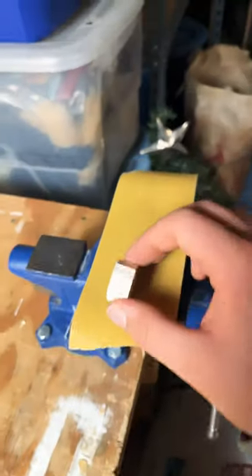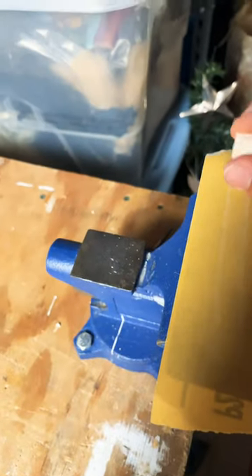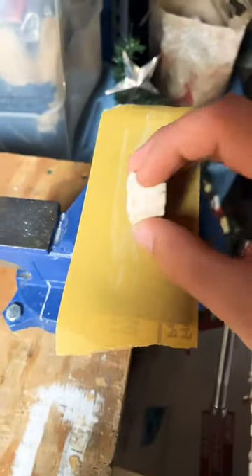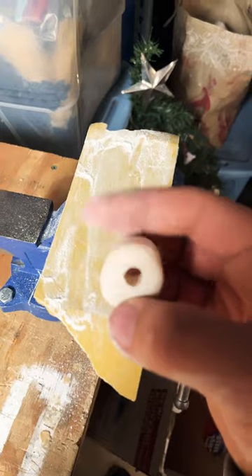Our second step is to start sanding it into shape so it's kind of round and smooth and get all the corners off too. You can see I'm just working away at this, getting all the corners down, smoothing out, starting to look pretty nice.